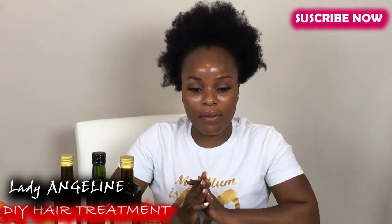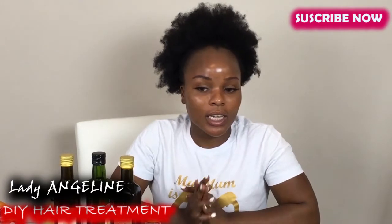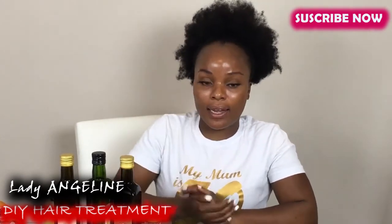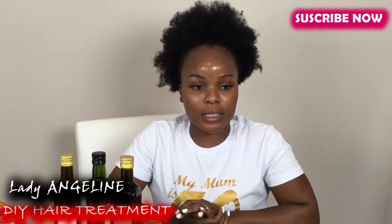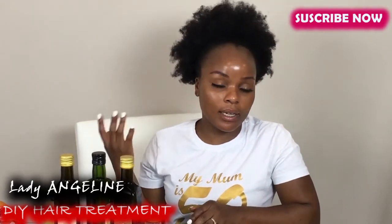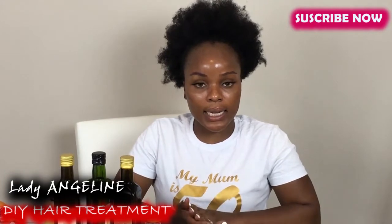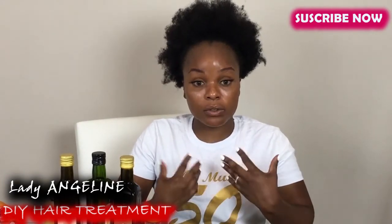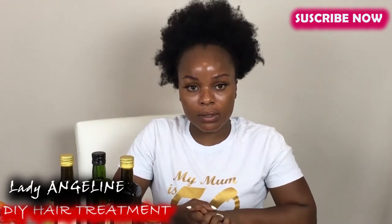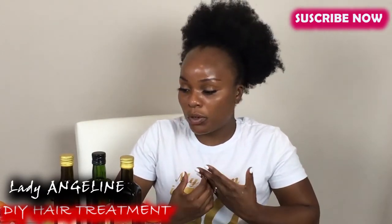So today like I said we are doing DIY hair treatment. Before we start I want to tell you about my hair. I had a very low cut — I stripped it off in the year 2018, the end of 2018. I did it twice that year because I used to perm just the front of my hair and the back was natural, so it wasn't right. I scraped it bald and started everything over. Now I treat my hair twice a month — I used to do it once a week.